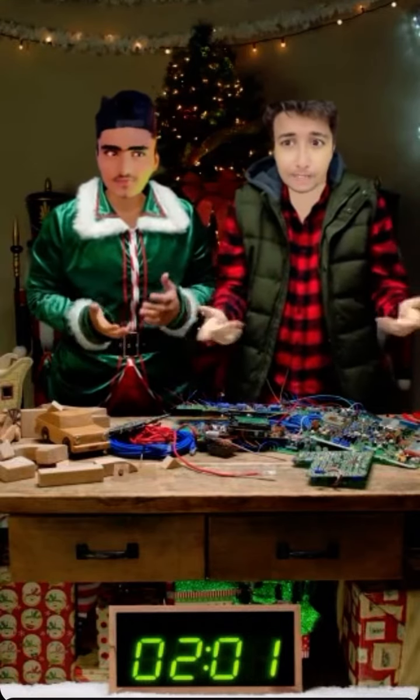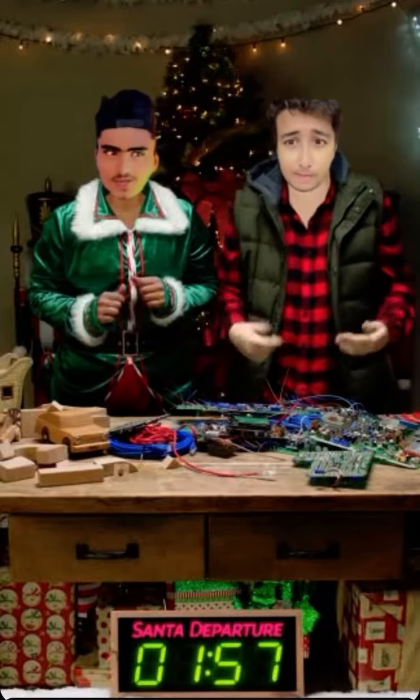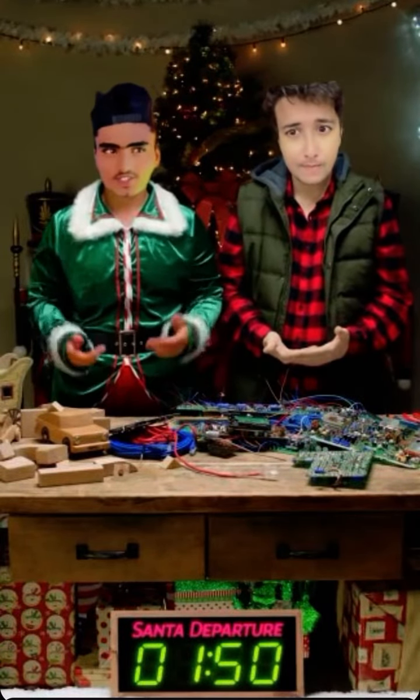Dude, the reindeer are leaving in like two minutes. I thought you knew how to make a gaming console. Hey, look, when I started this job, we were making wood blocks. And now I have to know advanced circuitry. Excuse me for not having a master's in elfing.